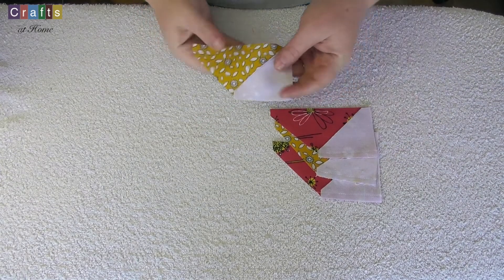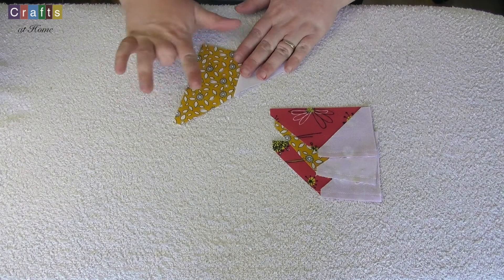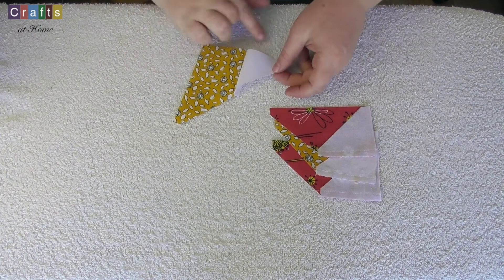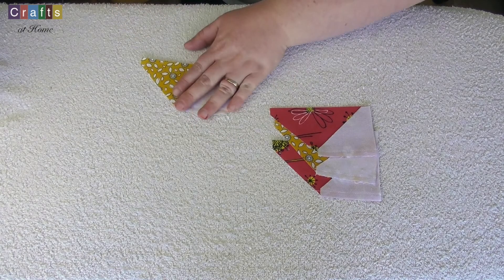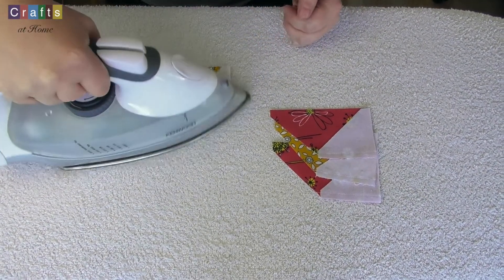So we've now got our four pieces where we've got the white attached to either the blossom or the red to make a larger triangle. So we're going to iron these open now out to the white.